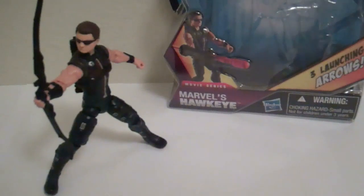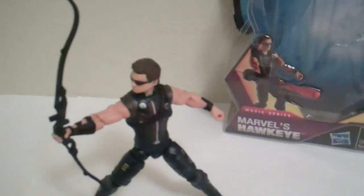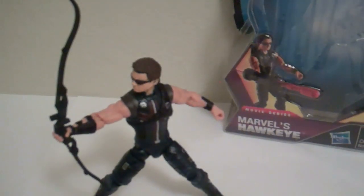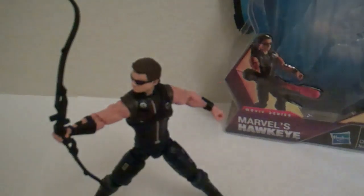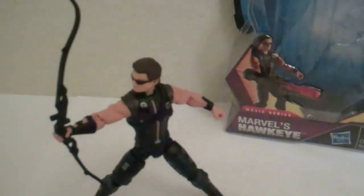This guy does lack arrows, just like the six-inch one. I think the select one doesn't come with any arrows either, so this guy in all of his forms really lacks arrows.